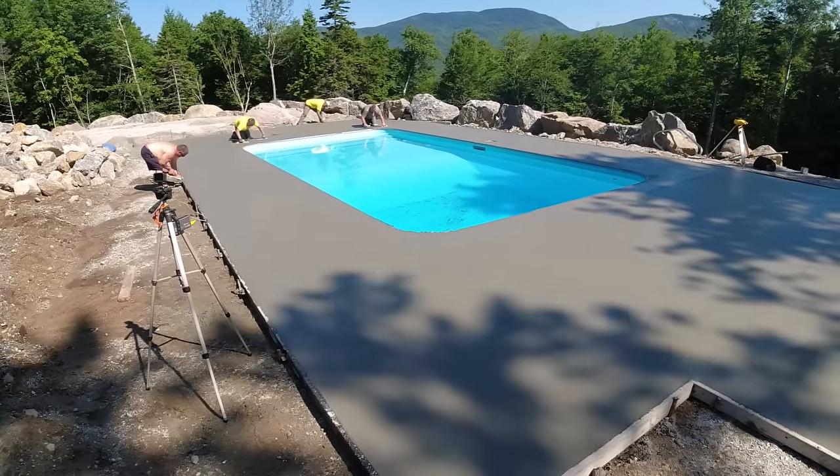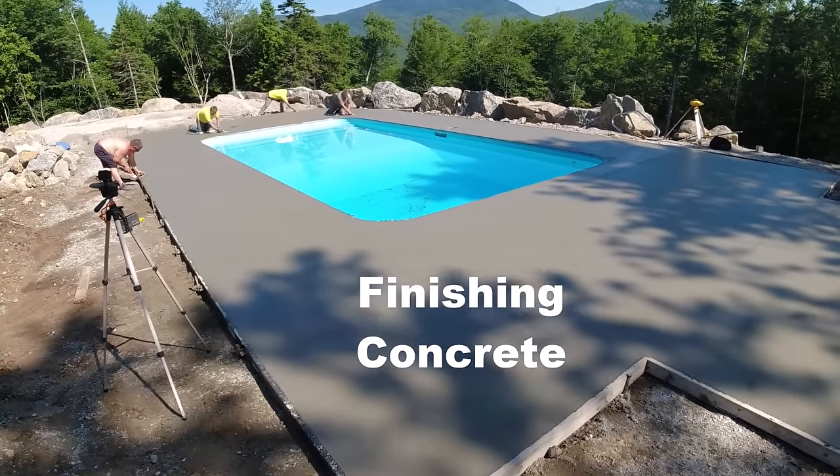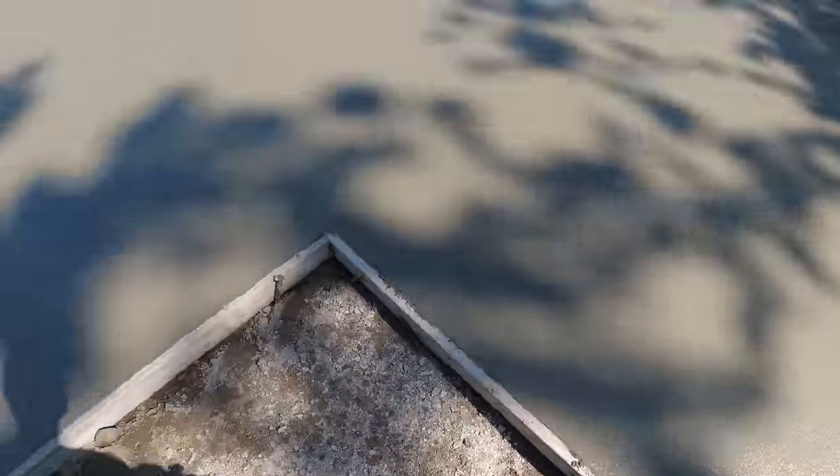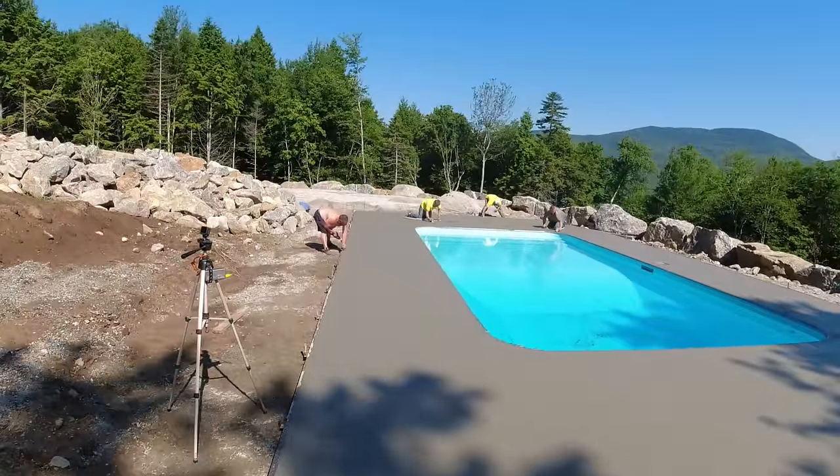It's been about 45 minutes, concrete's ready to go. We're magging it, edging it, just getting it going. Not quite ready to broom yet, but it won't be long out there in the sun.